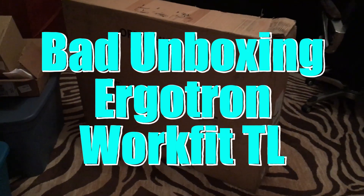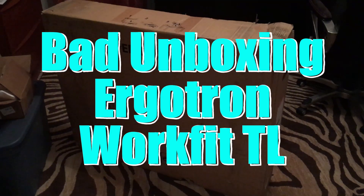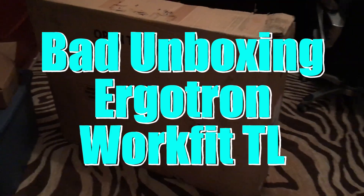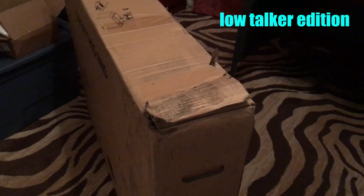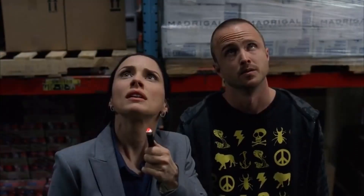I received this WorkFit TL made by Ergotron today. I bought it on Amazon and it was shipped through UPS. You can tell that the box has seen some wear and tear. Particularly, it looks as if it may have been stabbed by some sort of sharp edge — like a forklift.